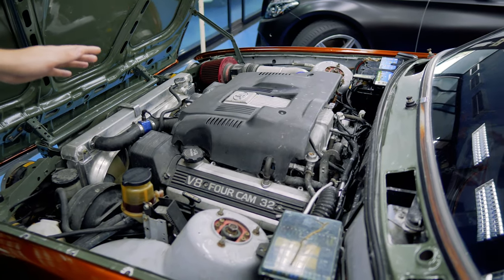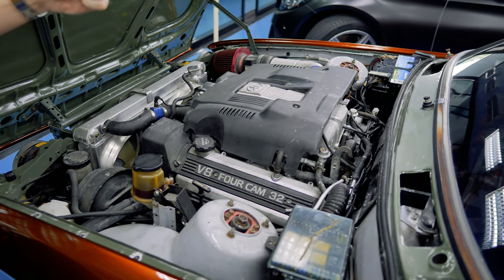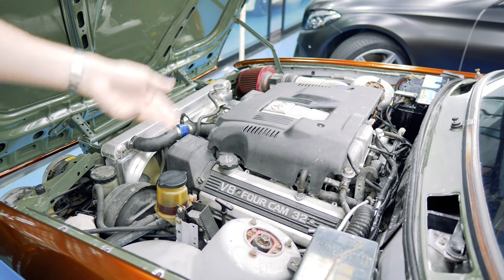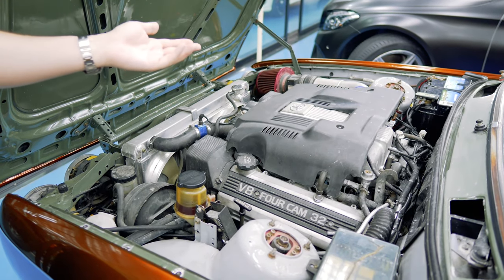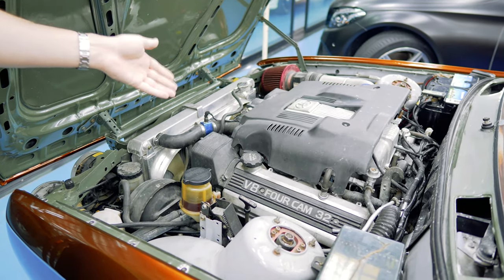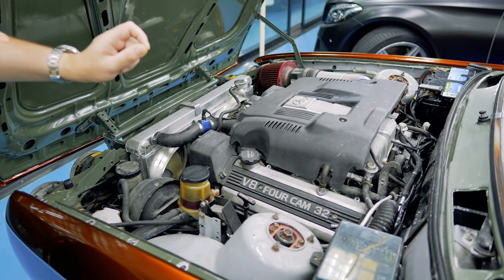Literally, the whole bottom end is bomb-proof. The first generation, which is what this is, has rods that are really fat. They're not forged, but they're so fat that you can put a ridiculous amount of boost on them. It's also one of the few engines that if you snap a belt, it's a non-interference engine, so the valves will not hit the pistons. You just change the belt and carry on as if nothing happened — which is why you get a million-mile Lexus, because you can't kill these engines. The M10 that came out of this is only 20 pounds lighter than this V8, so just think about that.